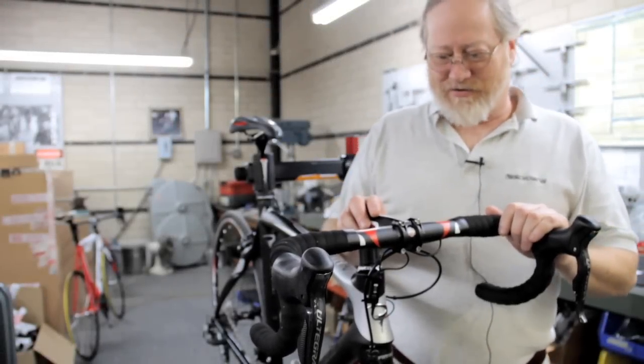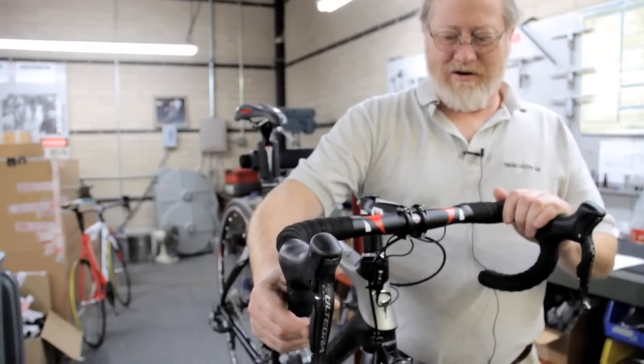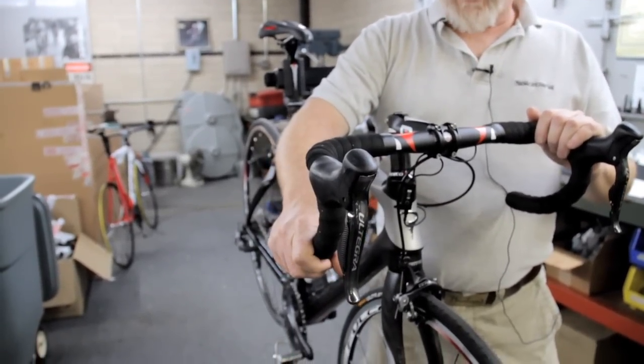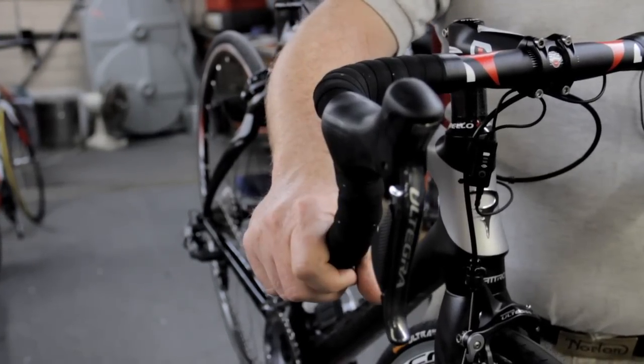One of the beauties of Shimano's Di2 system is that the shifting is extremely easy. There are two buttons on each shifter: one for an upshift, one for a downshift. They've also eliminated the brake lever moving, as they've used with their mechanical systems for years. The push on either lever is very short and very easy to do.